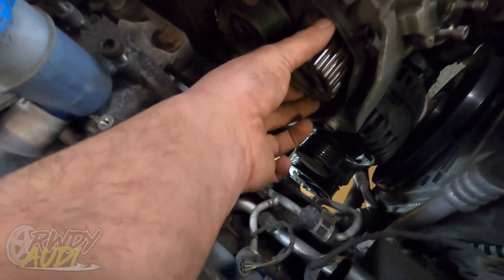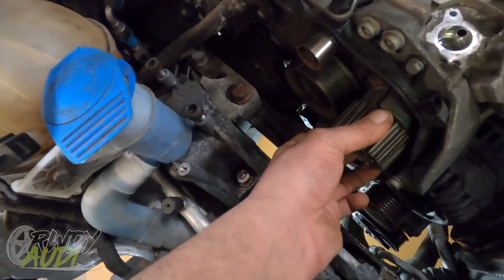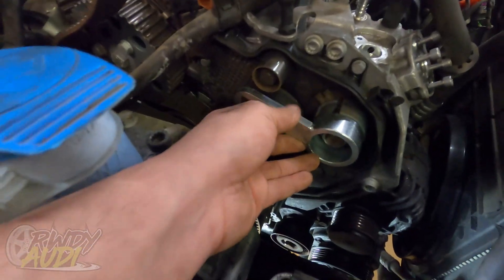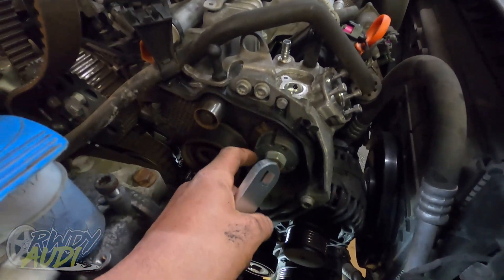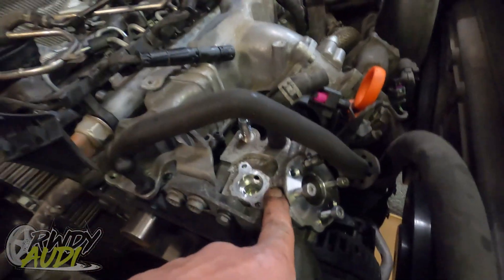I already pulled the bolts out of the pulley and it slides right off. Now I get to use this tool — it holds the pulley while you counter-rotate that nut off, then you put another tool in to pull this off and unbolt it. It's a whole lot of steps to make things more difficult, but it gives me an opportunity to make a cool meme about it.